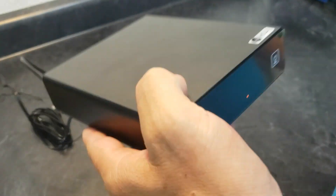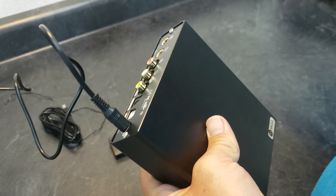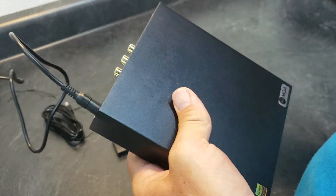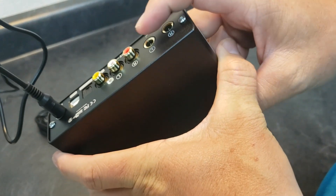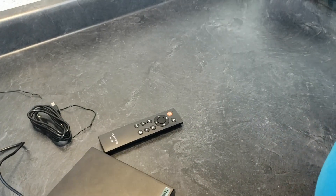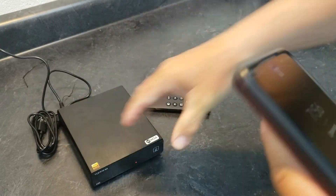It has auto on and off on the inputs — I believe the timeout is one minute. The auto on should be fairly instant; as soon as it detects a signal on whatever input it's on, it should automatically wake up. If it doesn't detect a signal, after a minute it automatically shuts off. You can also see it already went into standby because there's nothing hooked to it. I believe you can disable the auto on and off if you want.